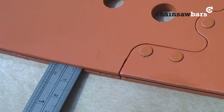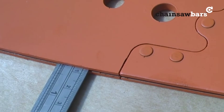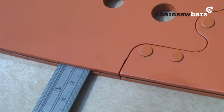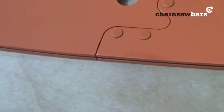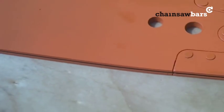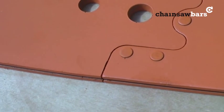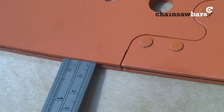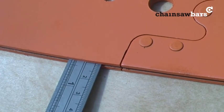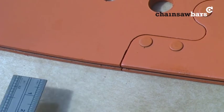Here you can see we have pretty much exactly 1cm or 10mm. You can see the hole of the nose of the bar there, so it really wants to be mounted as far as you can possibly go, because then you'll get more milling distance. It's really handy having these little rulers — that's a centimetre. Just remember on steel bars, Oregon bars, that distance can change.